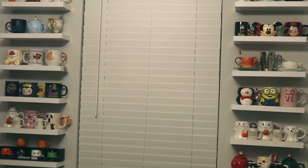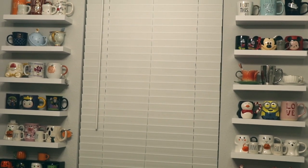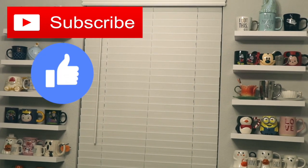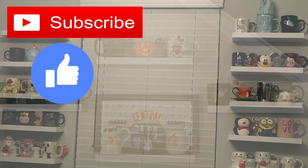So that is it for this organization video. I hope you guys enjoyed! Please subscribe if you haven't already, give this video a big thumbs up, and I will see you guys in my next video. Bye!